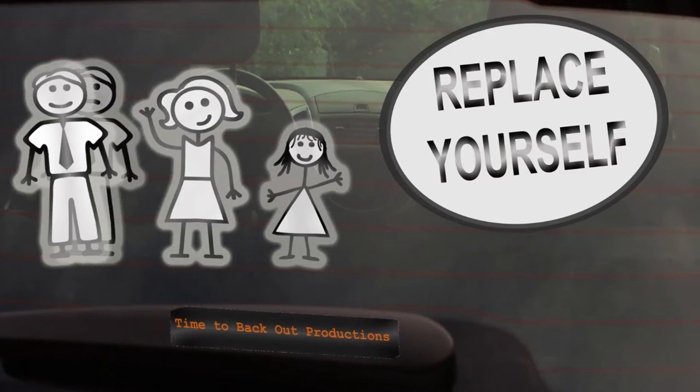Hey everybody, this is Kyle from Time to Back Out Productions here on the Replace Yourself Production vlog, day 42. Today what we are doing is gearing up for the upcoming promo shoot.